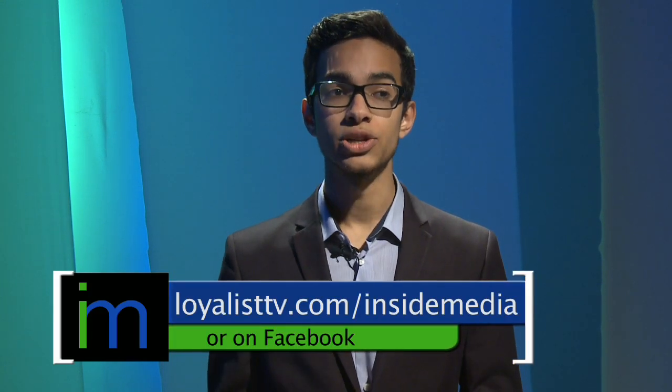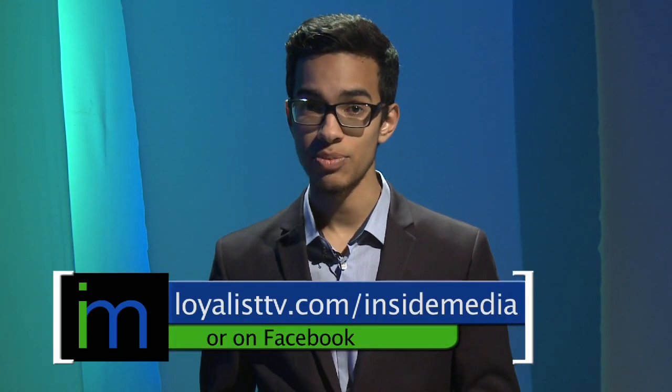Today we learned a lot about environmental films, Steadicam and Steadicam operators, and the Belleville Santa Claus Parade. If you want to learn more about any of those subjects, look us up on Facebook or head to loyalisttv.com/insidemedia. Tune in next time for more behind the scenes action here on Inside Media.